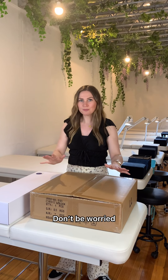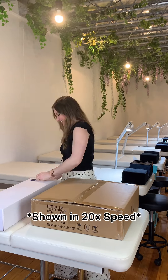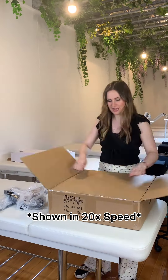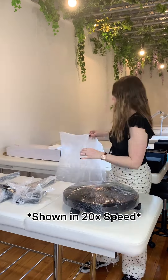So you just bought a Locks Lash lamp — congratulations! I'm going to show you exactly how to set it up in this video. Your lamp will arrive in two separate parts: this is the lamp and this is the base. Don't be worried if they arrive at slightly different times — occasionally that happens.